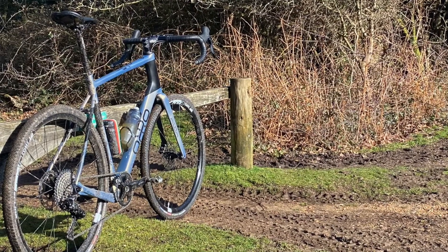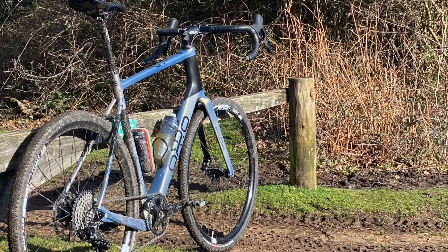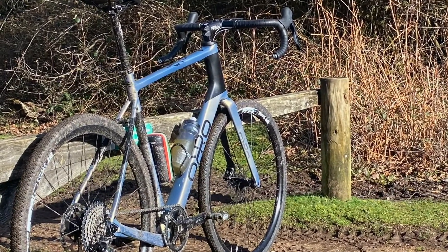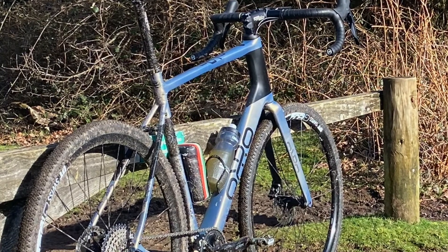We'll have a look at the stack and look around some of the features on the frame, and I'll give you my initial first ride impressions. When looking for a gravel bike there are lots of different options, but the Oro at £2,099 is a very good price for the spec you're getting. Let's have a deep dive into that now.